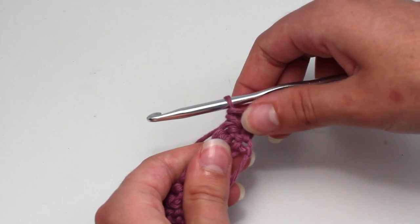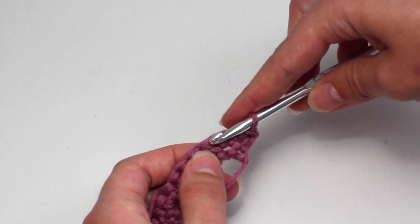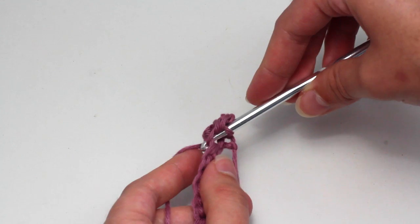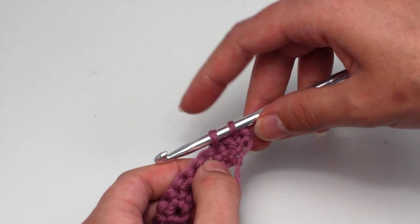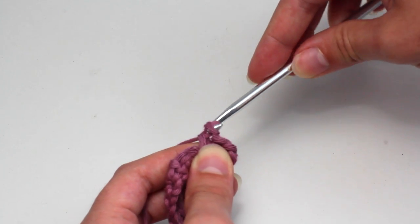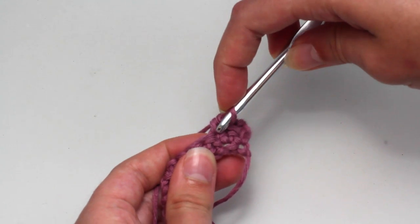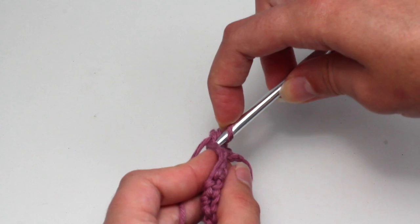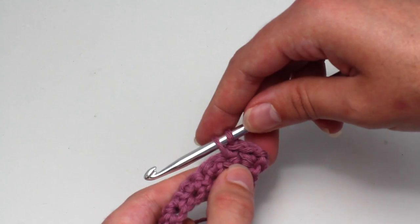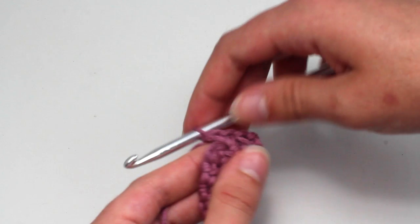Now skip the next stitch and crochet two single crochets into the following stitch. Insert your hook, yarn over and pull back through that stitch. You should now have two loops on your crochet hook. Yarn over and pull through both of those loops. You have to create one more single crochet — insert your hook again, yarn over and pull back through that stitch. You should have two loops on your hook. Yarn over and pull through both of those loops.